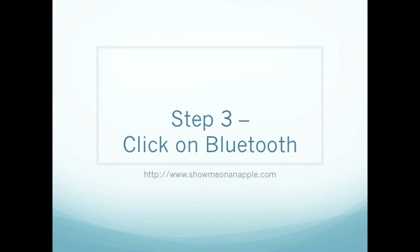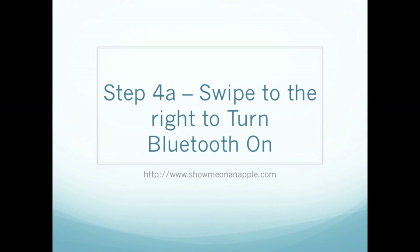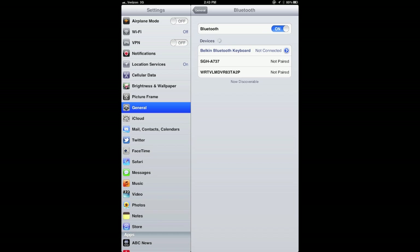Step 3, once you click on General, go ahead and click on Bluetooth. This will allow you to turn on or off the Bluetooth mode. If Bluetooth is on, you will also see all the devices that Bluetooth is connected to. To turn on or off, go ahead and swipe left or right. You can also press down on the on/off toggle to turn it on or off on your iPad.